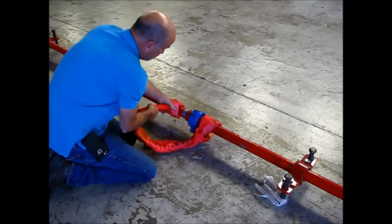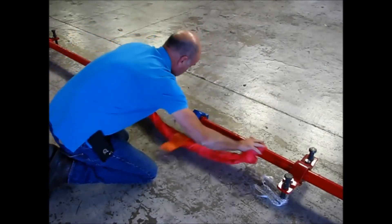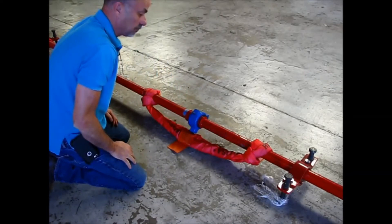Suck it in like this, cinch it up, pull it apart. That's all it takes.